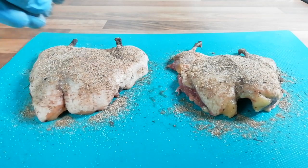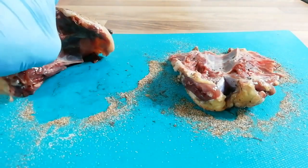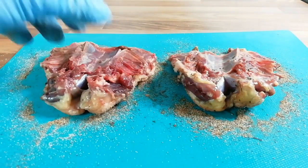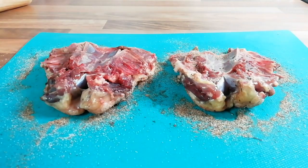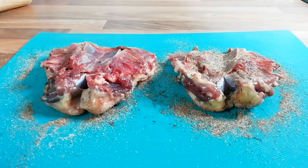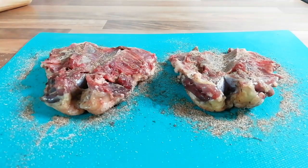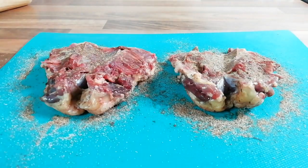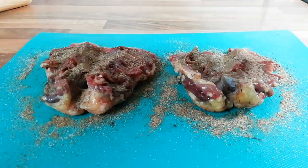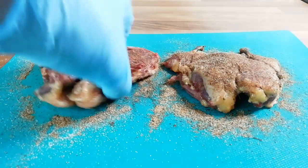Sprinkle this on liberally, get a little bit on the undersides as well. I'm just gonna let that sit while we make our glaze.